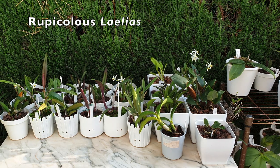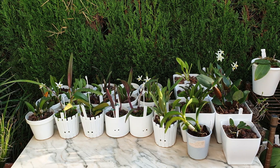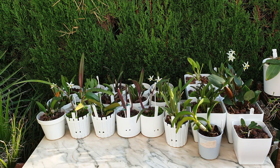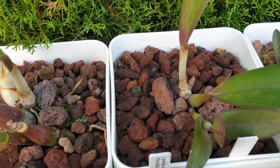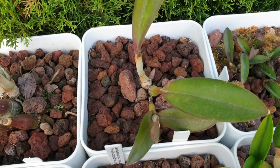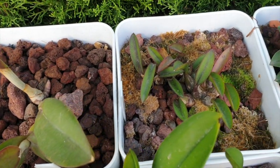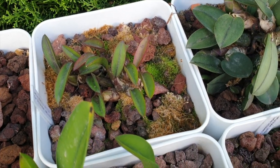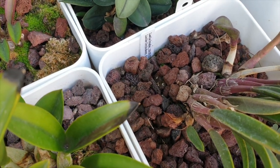Most orchids that can live outside all year round, because they are hardy in my winters, are in the semi-hydro setup with the two drainage holes that make up the reservoir. The reason is that when it rains I don't have to worry about any pots flooding, and if it doesn't rain I can flush without thinking about where the water is going. Basically, it's okay for me to make a mess outside when I flush or fertilize.